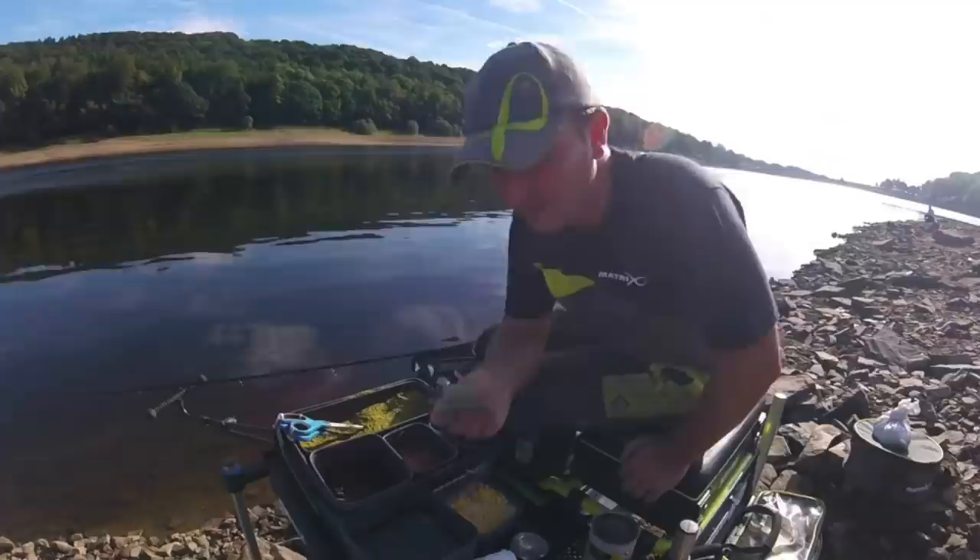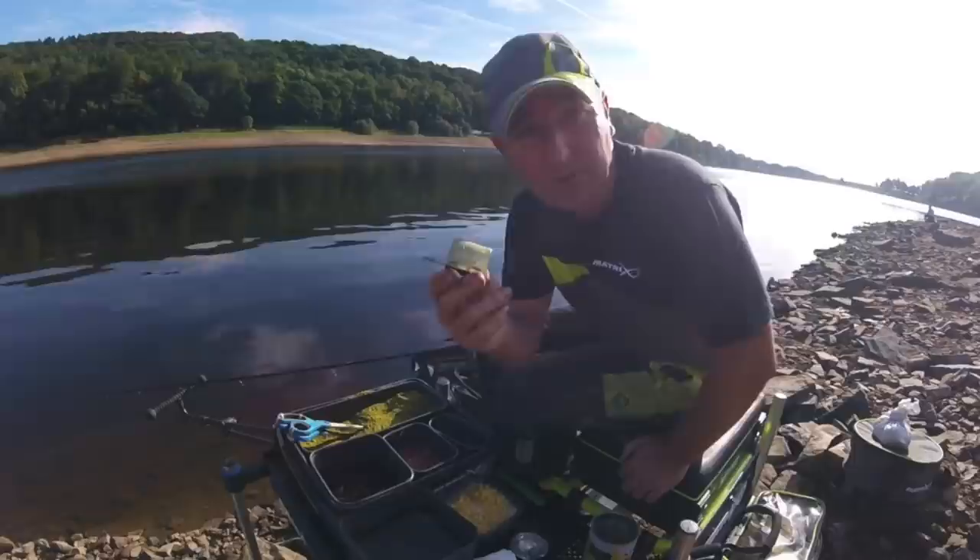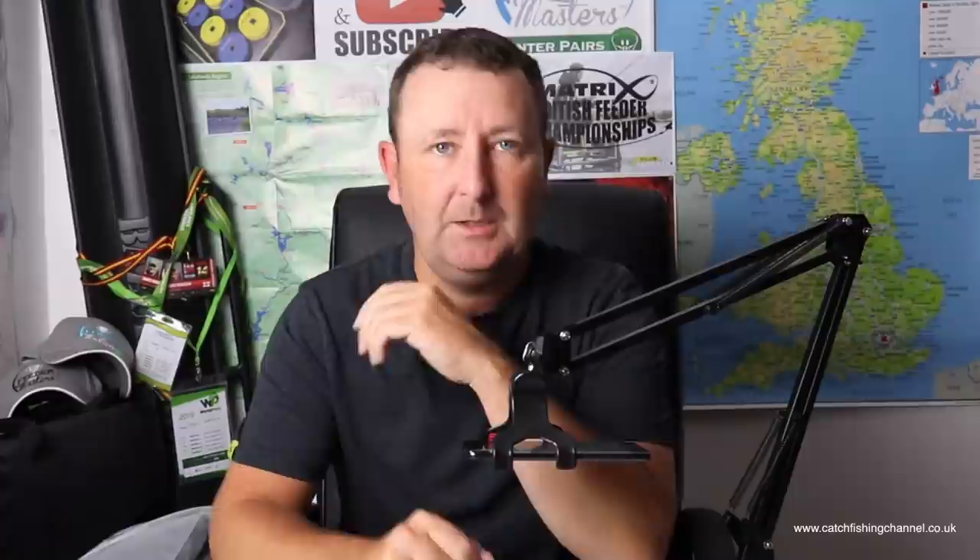Once you've decided where to fish, you need to select a feeder that will get you to that spot. In most scenarios I'd love to use just a plastic solid feeder, which protects the groundbait from the water. If it's going to take 10, 15, or 20 seconds for that feeder to hit the bottom, you want to make sure it's still holding the groundbait when it gets there. If you can use a plastic type feeder, that's perfect.